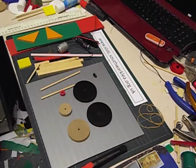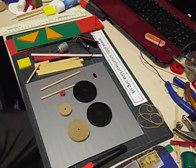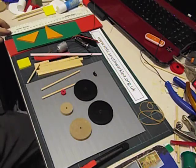In a previous video I showed you how to make an electric carousel as part of a fairground project. I'd now like to show you how I make another fairground ride: a ferris wheel.